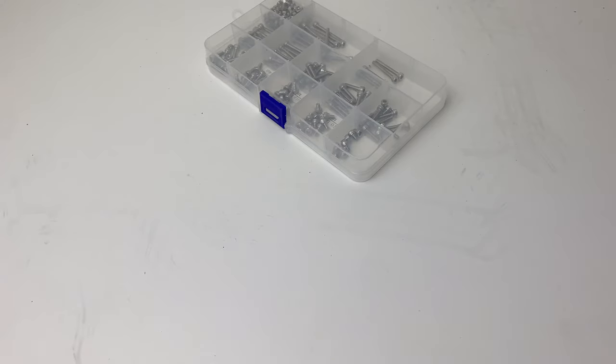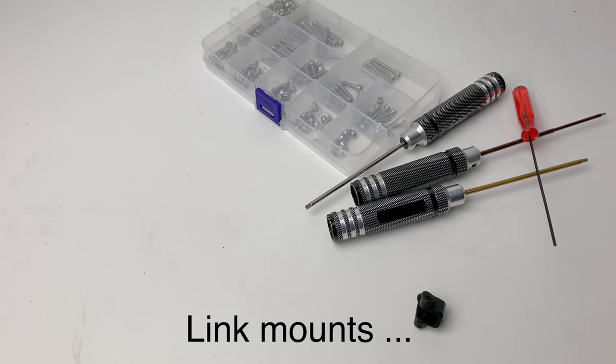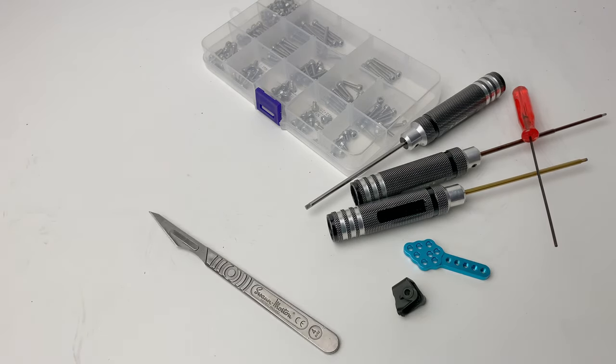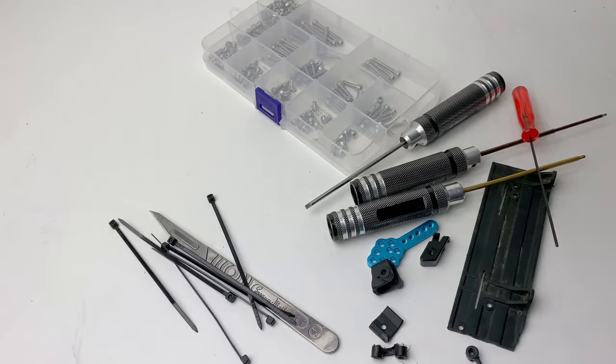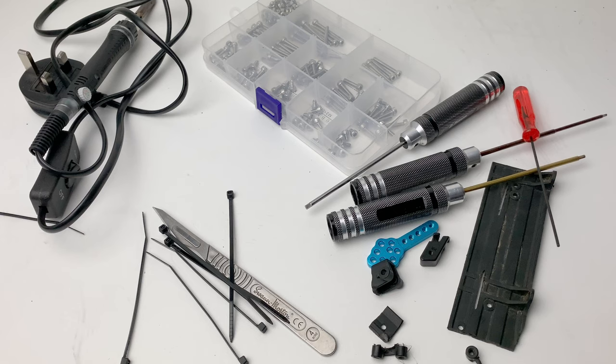To be able to do this mod you need some bolts, allen keys, a shock mount and a shock key, a good knife, some bits of plastic if you want it semi-permanent, some more bits of plastic and a soldering iron, and some zip ties if you want to make it permanent.